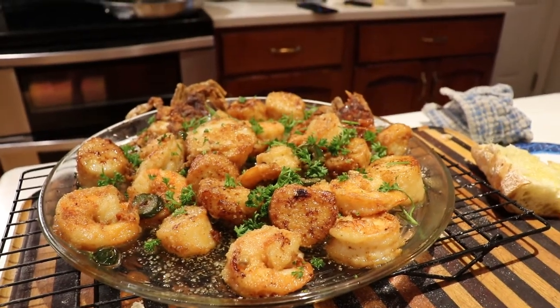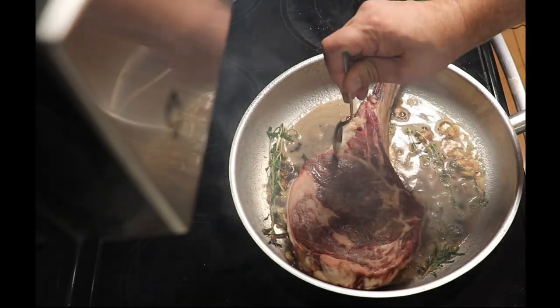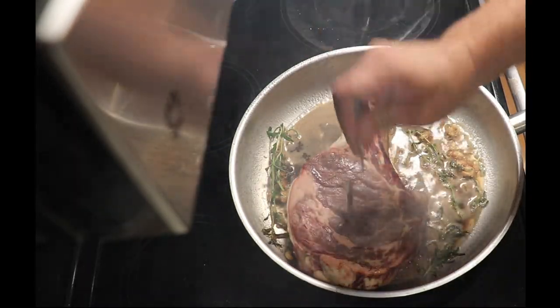Fantastic — the surf is done and now we're going to wait for the turf. This is one big piece of meat, guys — one big piece of meat!